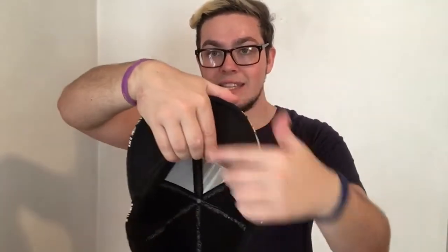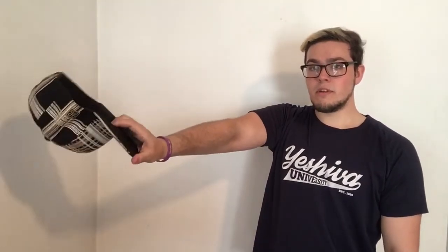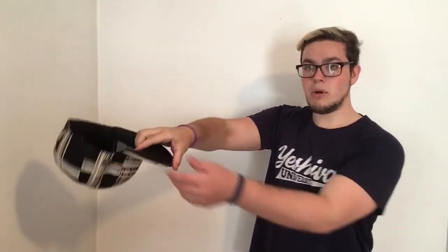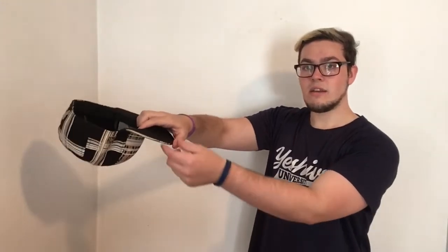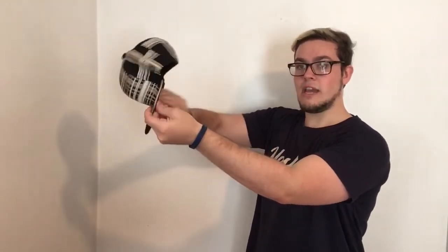One more time: put the hat in whichever hand feels more comfortable, thumb on the side, fingers on the inside of the hat. Hold it to the side, then slice down. Once it gets past your body, turn the hat, pull down with your thumb and pull up on the inside of the hat — it should flick. Lift your hand up and catch it.